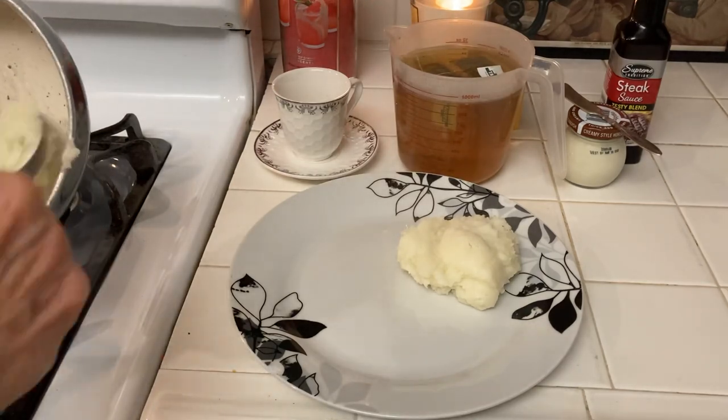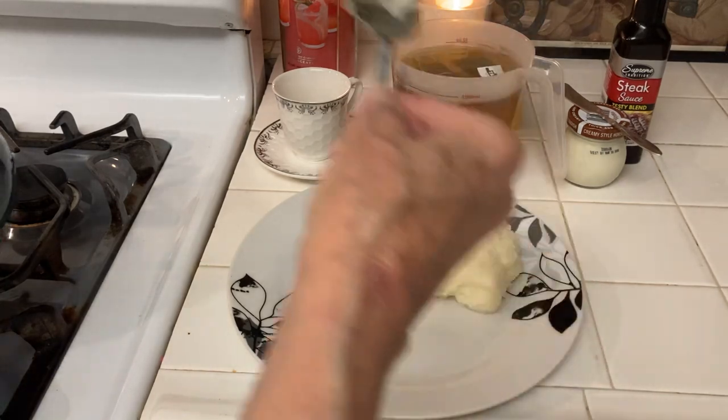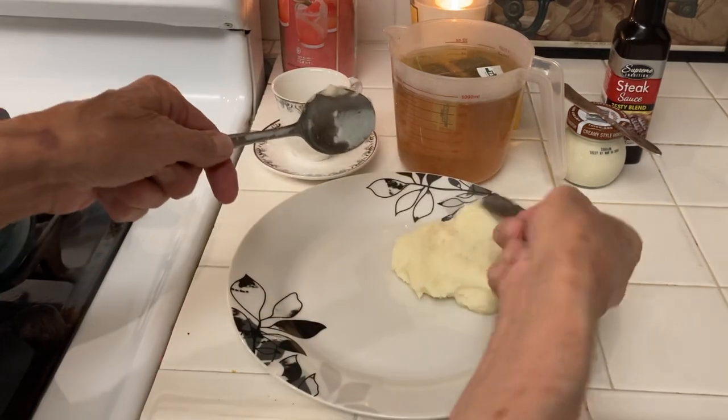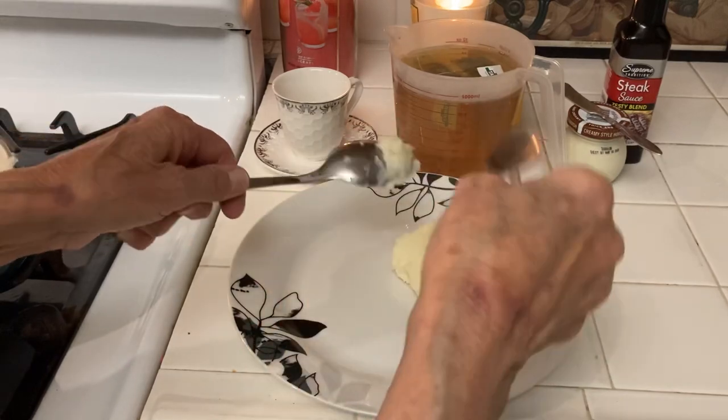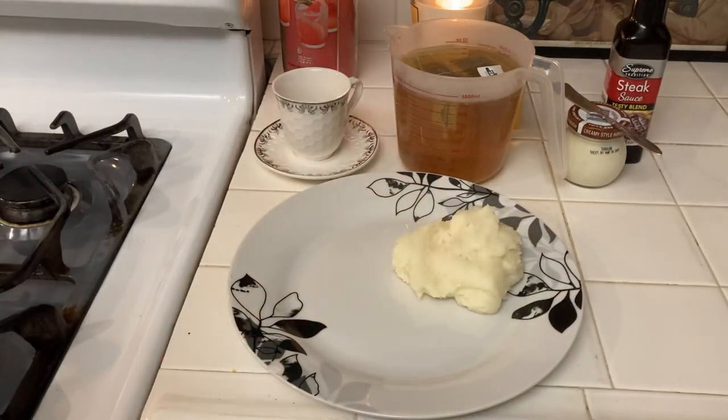Another thing you can do that really helps is just have two vegetables — two or three, depending on how many. Usually a salad and a vegetable is good. Potatoes are a vegetable, sweet potatoes are a vegetable. Rice is questionable.